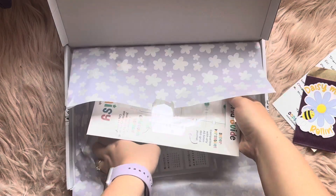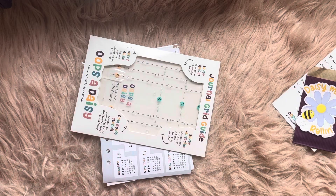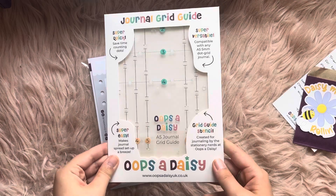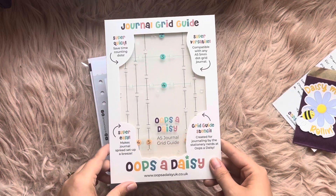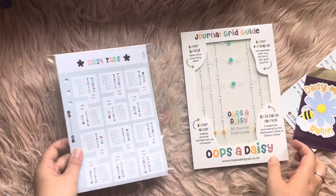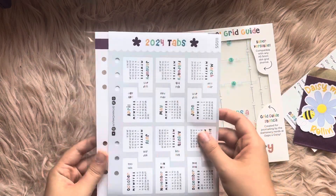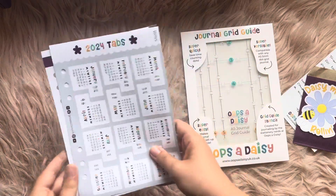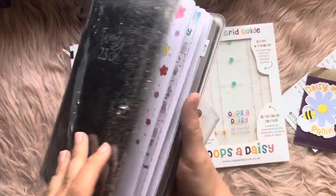Let's take the bits out and see what we've got. This is the item they asked me to try out — this is the Journal Grid Guide, and we'll have a look at that in a moment. We've also got some 2024 tabs — brilliant, I love these!